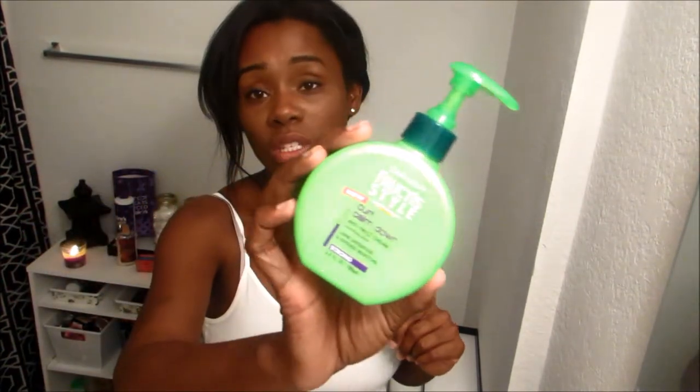This is the Eco Styler Curl Calm Down anti-frizz cream. It gives 24-hour definition and intense moisture. I used it as a leave-in conditioner, but I also twisted with it for my natural hair and it gave me good definition — not so much hold though. You'll want to pair it with a compatible gel. I don't remember what it cost, probably like two or three dollars, but it was very, very good.